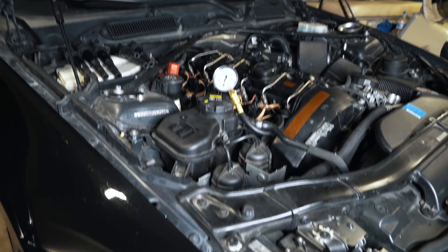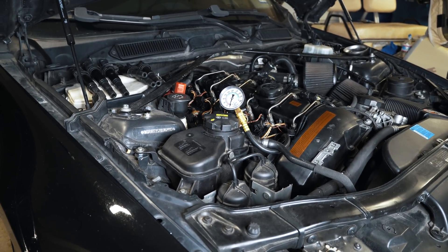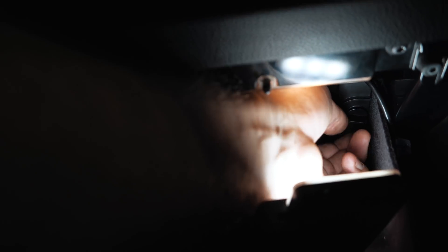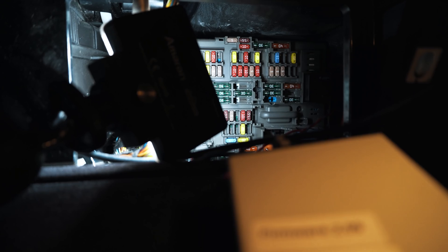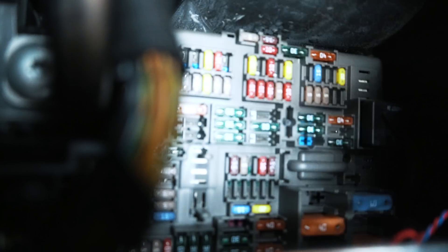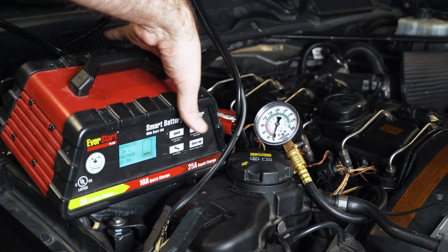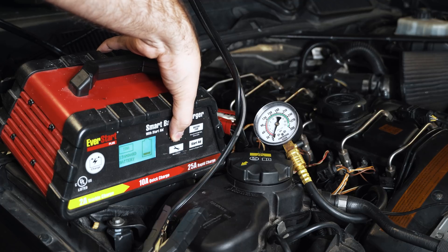So this is stone cold right now. We're going to pull the fuel pump fuse to disable the fuel pump. In your glove box, remove this cover — you'll see which one I'm going after here. I'm also going to connect a battery charger just to make sure the car has enough juice while we're doing this.